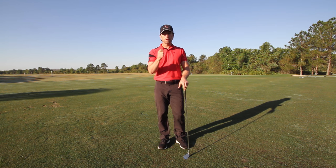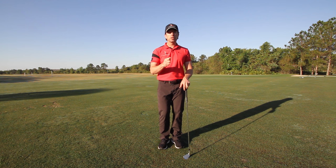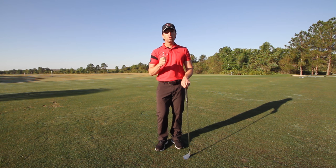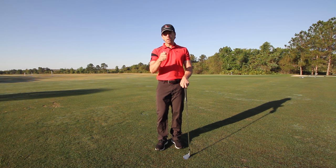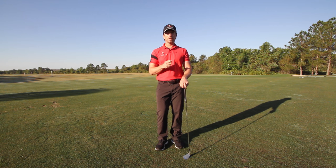This right hand grip being too weak is a critical fundamental that you must correct in your golf swing if you want to be a consistent golfer. First thing I want you to do is watch the bonus video on the push versus pull, and then make sure you like this video and leave a comment below if you've got a golf tip you'd like to see on our 60-second daily tips.